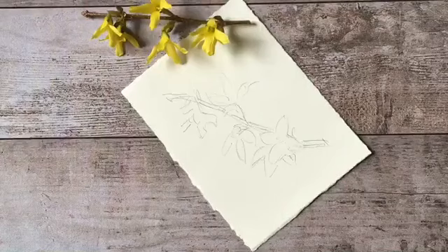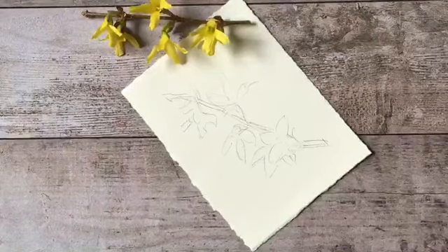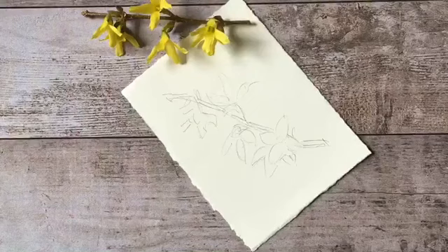This is going to be a quick sketch so I'm not going to worry too much about the pencil lines. I'm working with just three colors - red, yellow, and blue - so I'm going to start with the yellow. I'm just getting a little puddle going here on the palette.